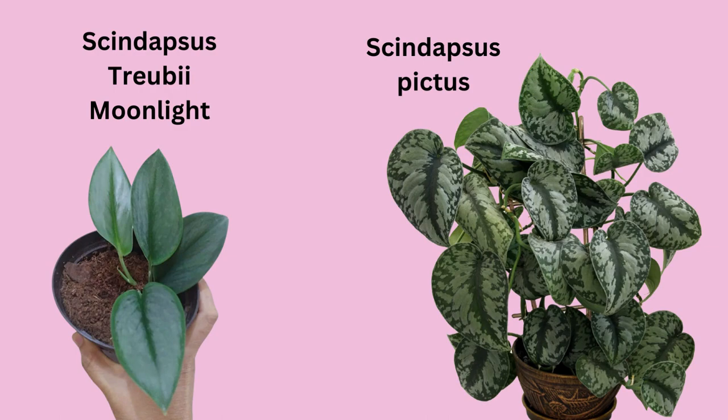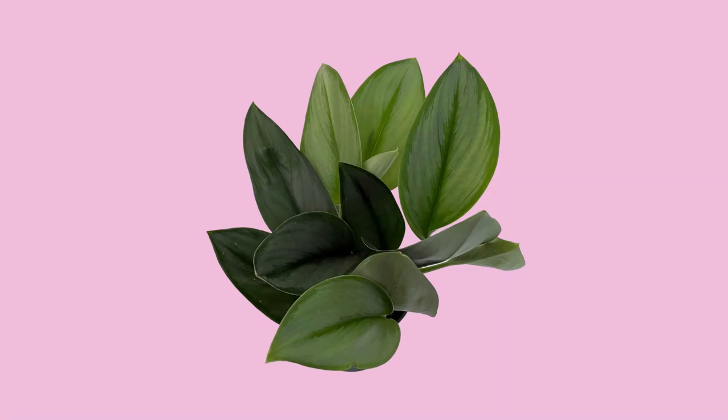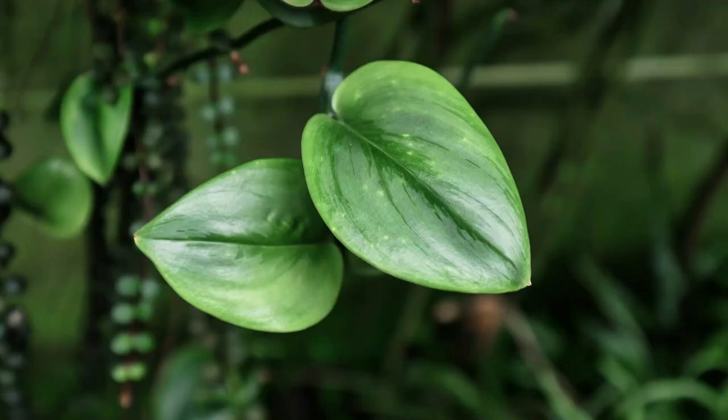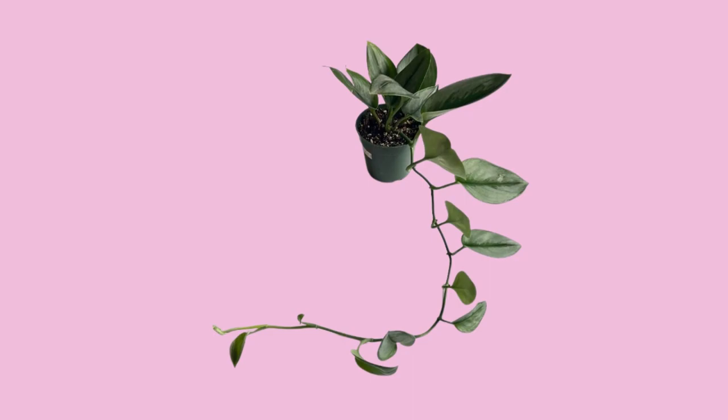Let's review some Scindapsus Treubii care tips. This beauty is popular because it has these beautiful, thick, heart-shaped, dark green leaves, and the leaves have this beautiful, stunning silvery sheen that has a satin-like finish — it's just gorgeous. This is a climbing plant, and they're actually quite a slower grower than many other varieties, but they still love to climb.